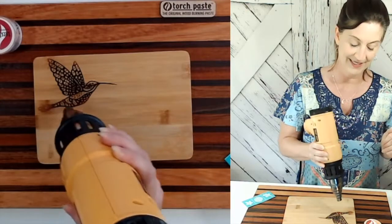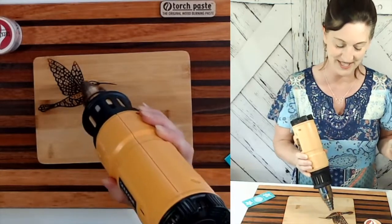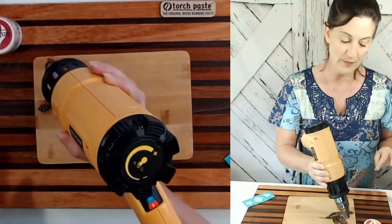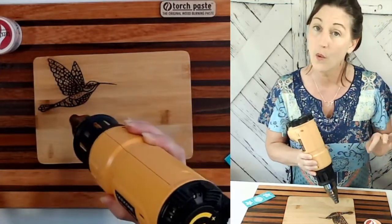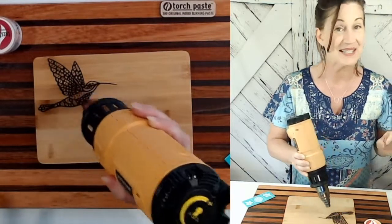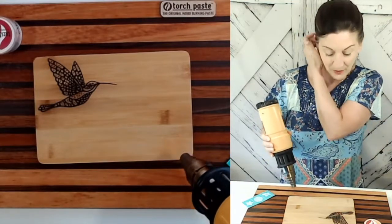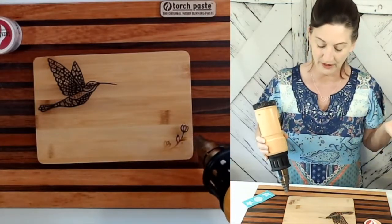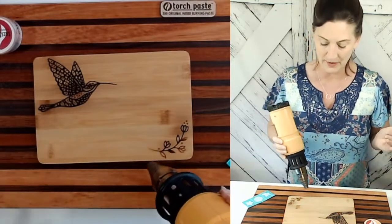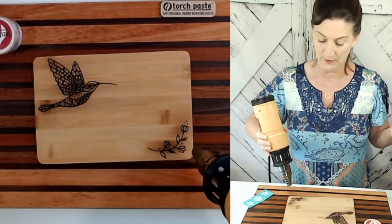For this project I'm going to keep it nice and crisp and clean. Can you see the details coming through? I just love it. The longer you leave the heat, the darker the burn. So I'm going to go back over it to make sure I'm getting all that orange turning to black. You can smell it — it smells like a campfire. Let's do the flower too. This is just going to be a cute little cutting board for the kitchen; it's about 8 by 6 — a perfect little size.